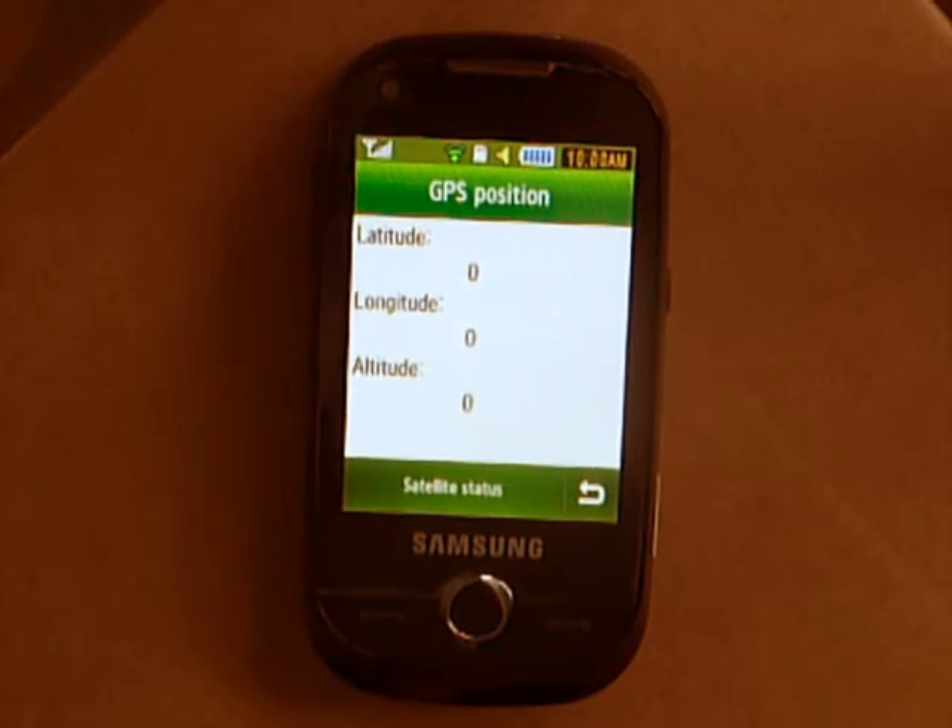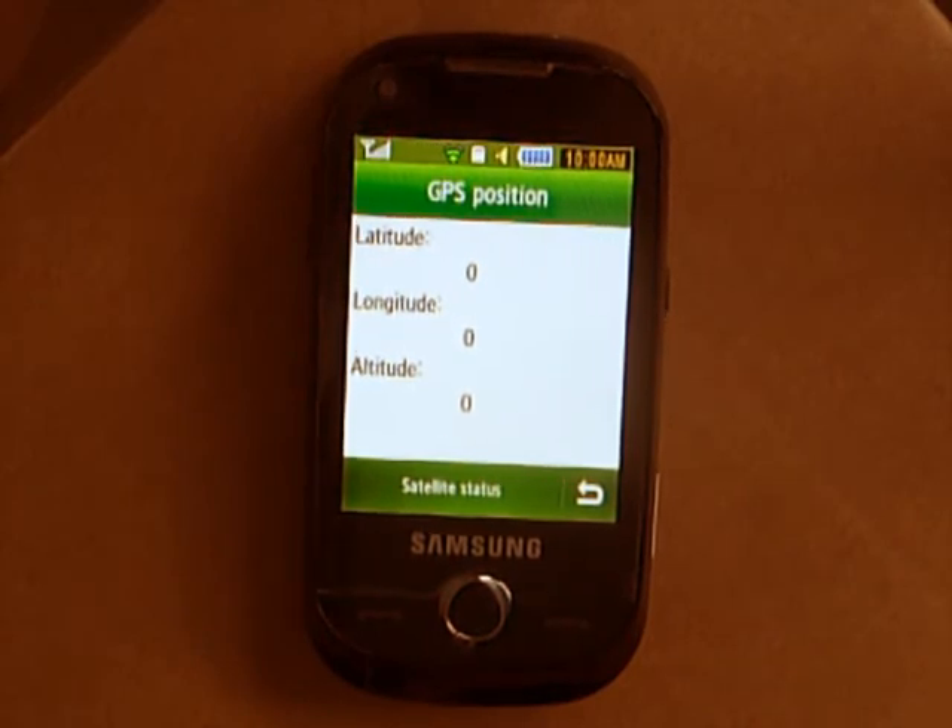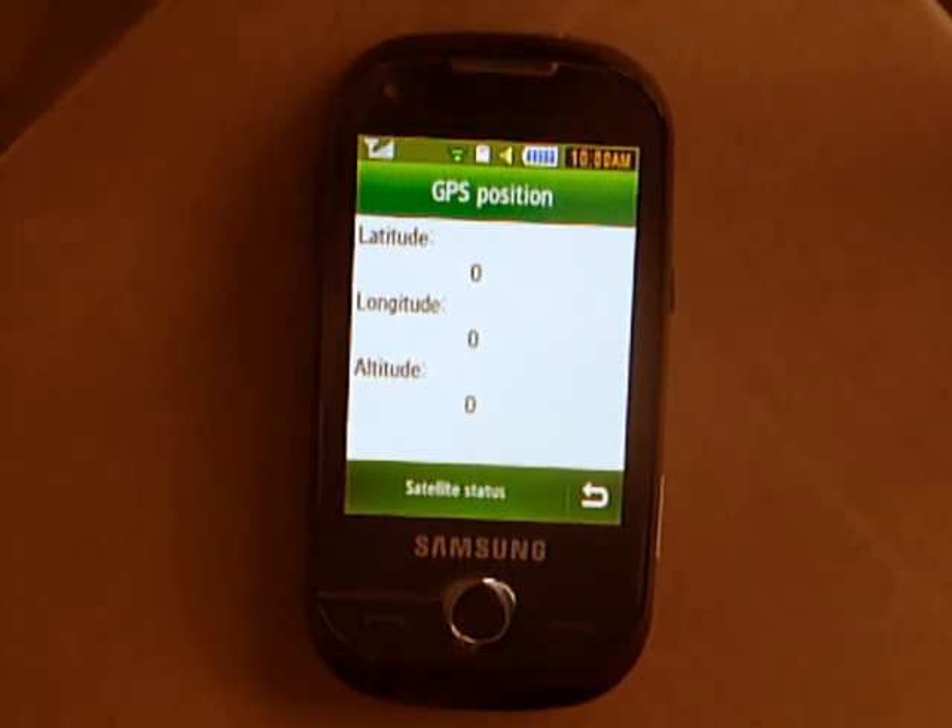So if you are looking at this phone for the GPS, don't kid yourselves — it's not as great as it seems. Although, to give it any credit, the Google Maps application is fantastic, although you do need the internet access.